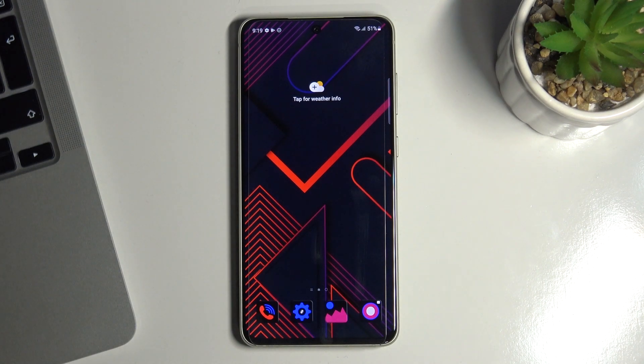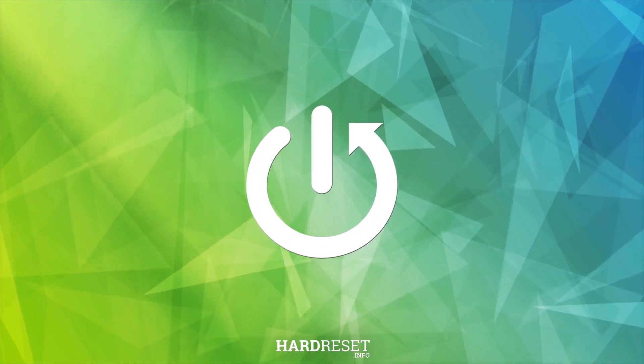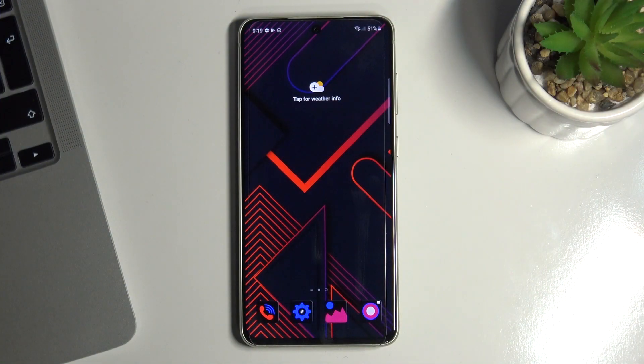Hi, welcome to the HardReset.info channel. Now I'll show you the top three best themes on Samsung Galaxy S21 FE. Let's get started.